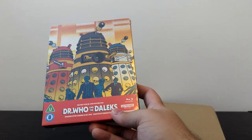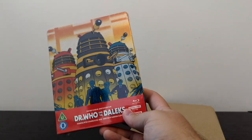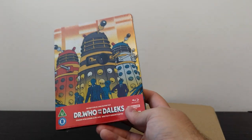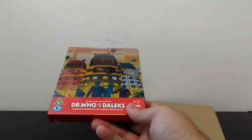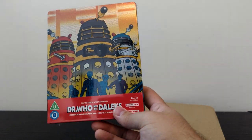To my knowledge, in terms of Steelbook sets, this is the very first time Doctor Who has gone on 4K. While Revolution of the Daleks back in 2021 was broadcast in 4K, I don't think you can actually get it on a home media release in 4K at all, at least not at the moment. So yeah, a 4K restoration of these big screen films.